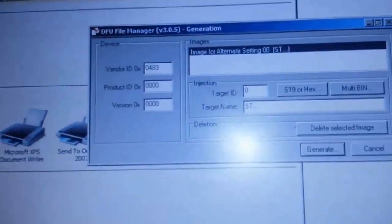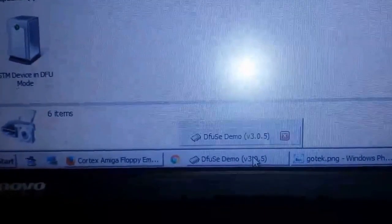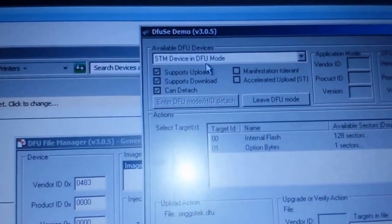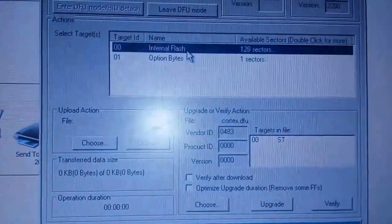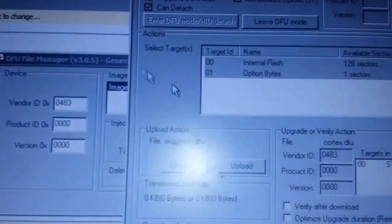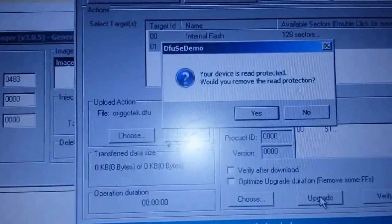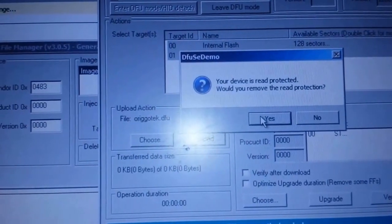Now go to the other program installed as part of the DFU utilities — that's DfuSe Demo. As you can see it's detected our STM device, which is good. Select Internal Flash — that's all you want to do. Go to Choose, find your DFU file you just created, and then it's literally just a case of clicking Upgrade.